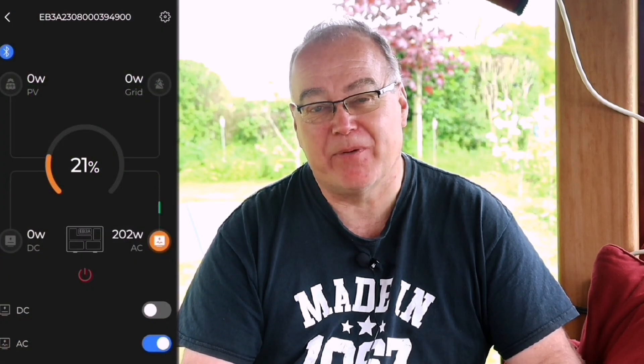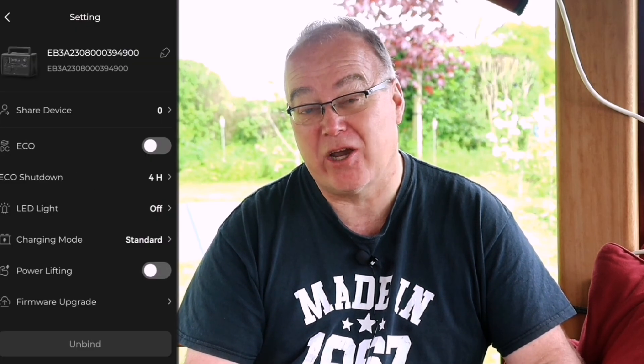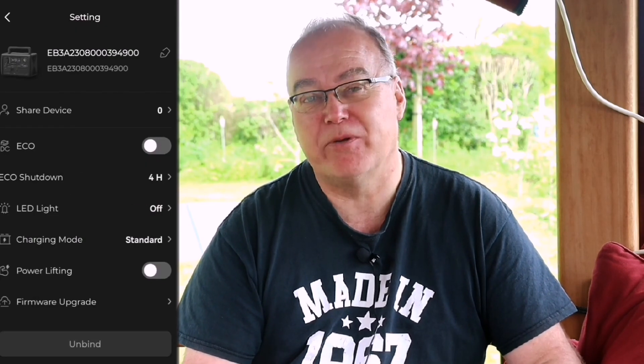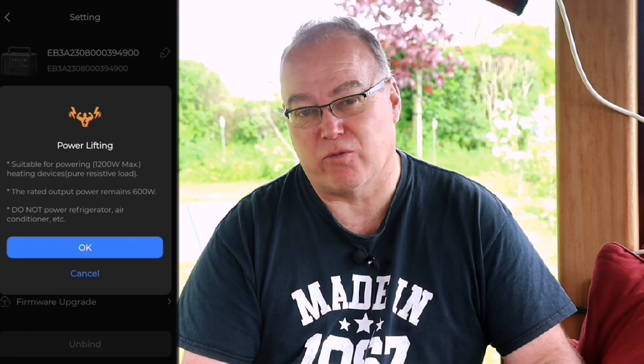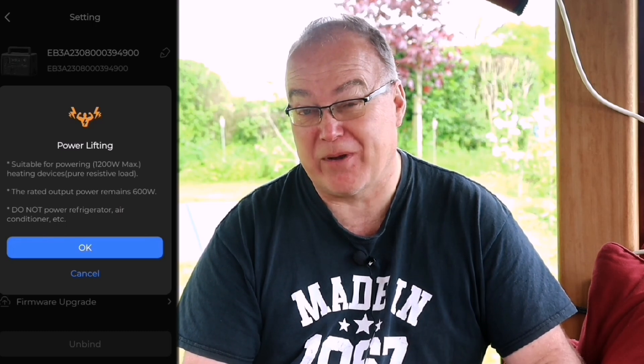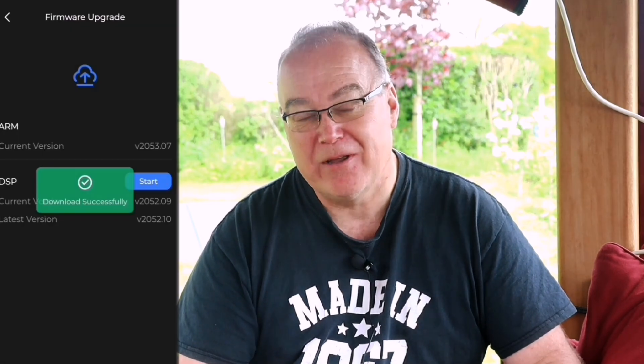The EB3A connects over Bluetooth to an app that's really simple and easy to use. It shows battery percentage and time remaining, lets you turn sockets and lights on and off, and allows you to change settings like eco mode — whether it automatically powers off — or put it into UPS mode. There's also a mode for an extra power boost: instead of 600 watts continuous, it's capable of 1200 watts. It wouldn't last very long at that capacity, but the fact it's capable of it is really impressive. I'm loving the app, the size, practicality, and look of this battery, especially paired with the solar panel.